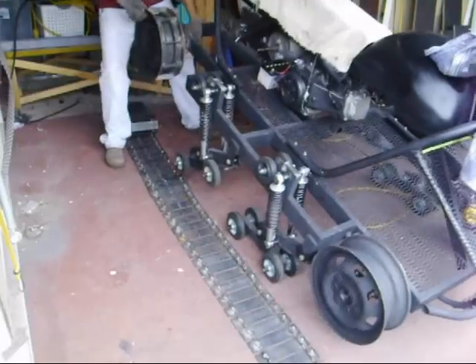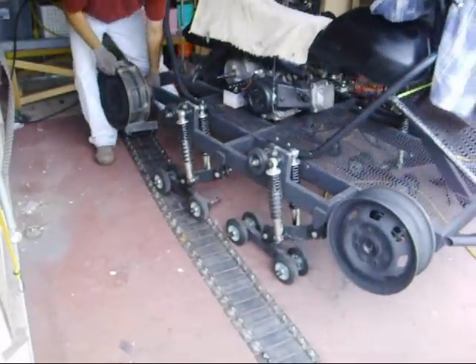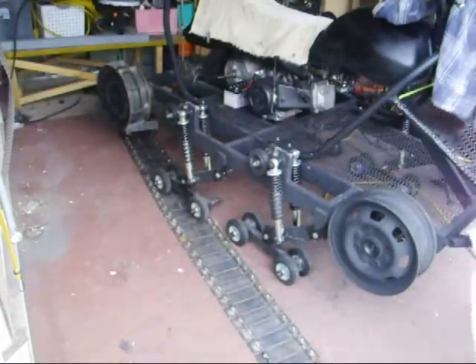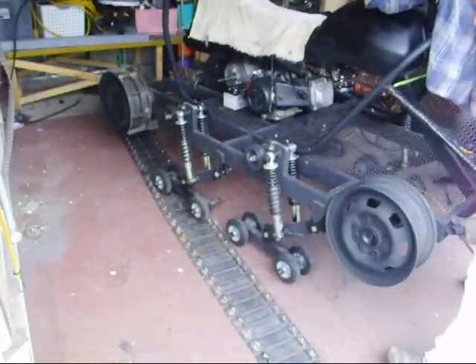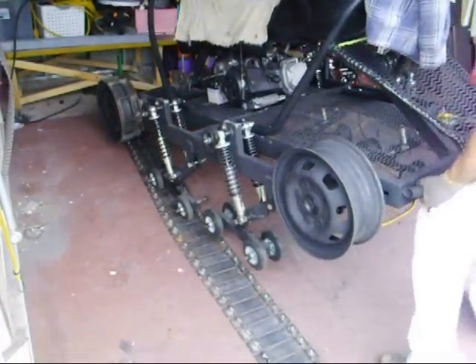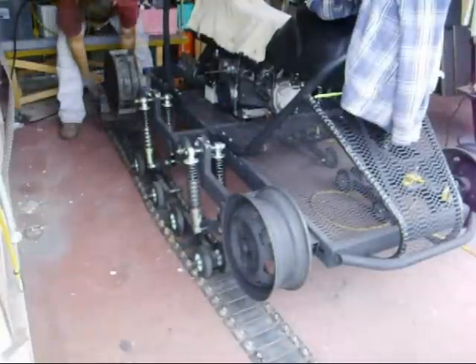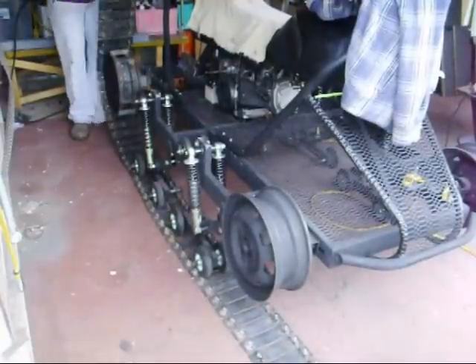It wasn't too bad — a little tricky the first time figuring it out. I ended up taking it back off, then putting the master link in to make it all one circle, and then putting it back on.